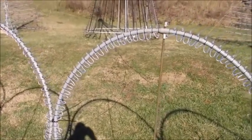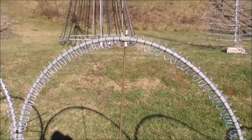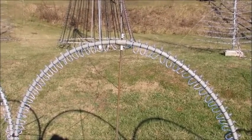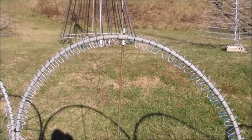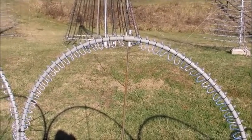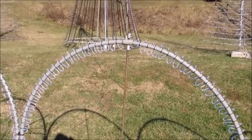When you model these in xLights, you set up the entire model as a circle and then sub-model the top half and bottom half separately, so the top half can also function as leaping arches. That's actually why I eliminated my leaping arches from last year and replaced them with these circles — you can get both effects out of one prop.